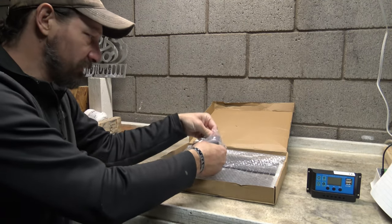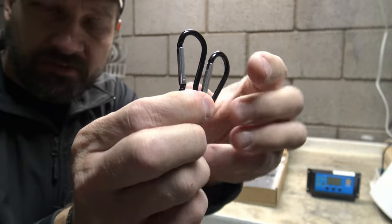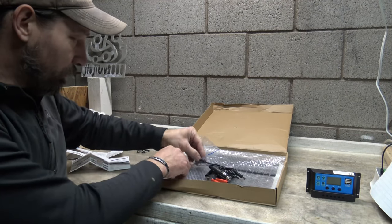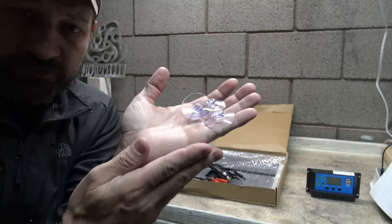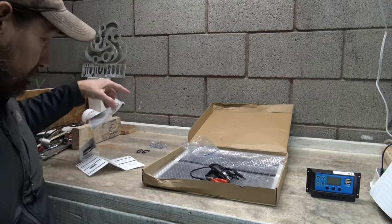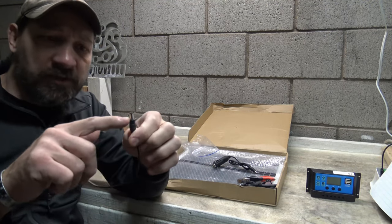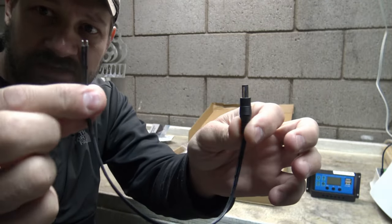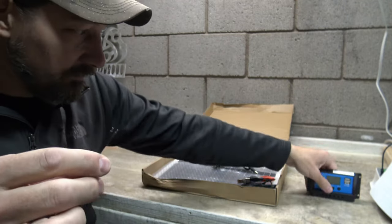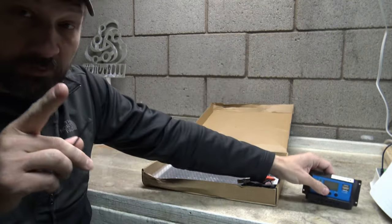You get this bag full of accessories. We'll start with two little carabiners in case you want to hang the panel up. There are four little suction cups for attaching to glass, plexiglass, or a smooth surface — maybe the top of your vehicle. You also have a 5.5mm by 2.1mm adapter that plugs into the panel itself with stripped wire ends, so you can plug the panel into the charge controller. You'd want to connect the charge controller to the battery first.